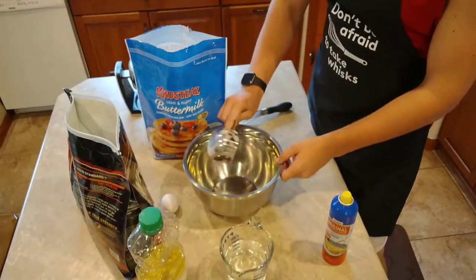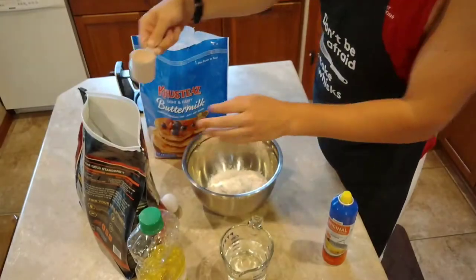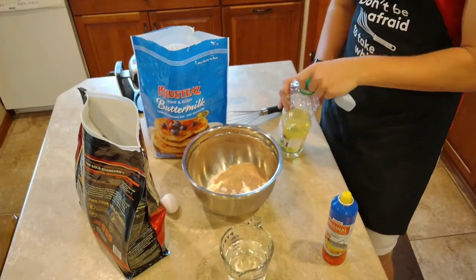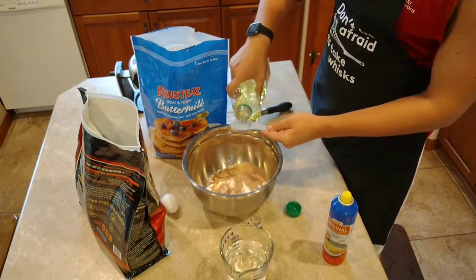Always remember, don't be afraid to take whisks. We are going to start this recipe by taking two cups of Crusty's pancake mix. You are then going to want to add one scoop of your favorite protein powder, followed by two tablespoons of olive oil or canola oil, whichever you prefer.